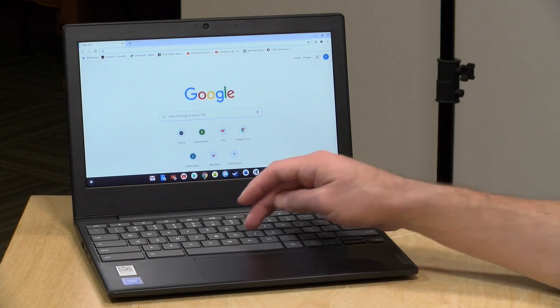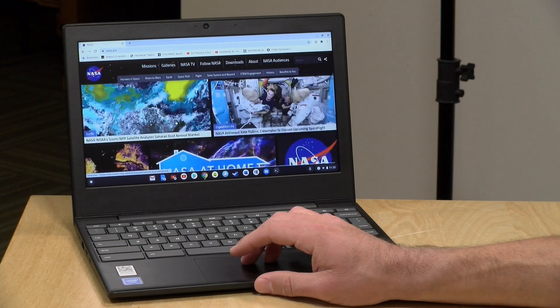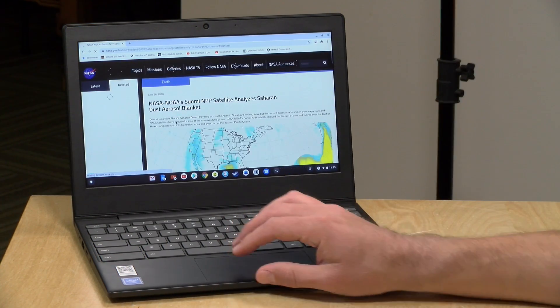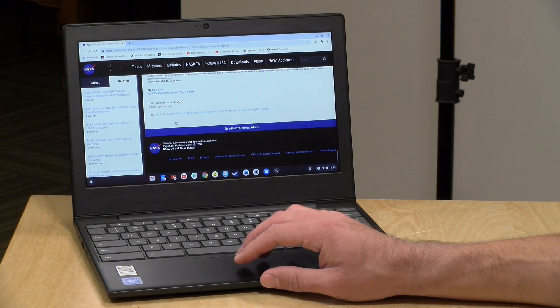Let's take a look at how this performs. It's got an Intel processor on board and it does pretty well with the basics. Starting with web browsing, going to the NASA.gov homepage — things pop up quickly. This does have an AC wireless radio, so if you have modern Wi-Fi it will take advantage of that. For basic web browsing it does just fine, no problems whatsoever.